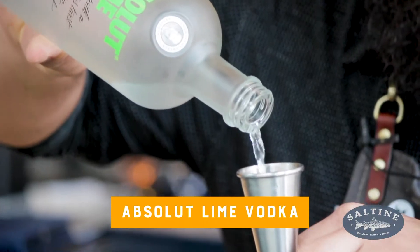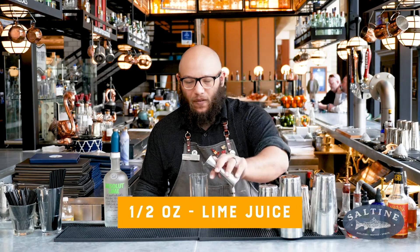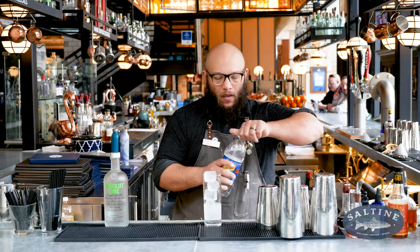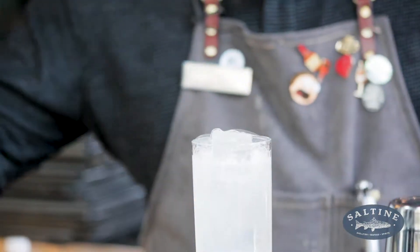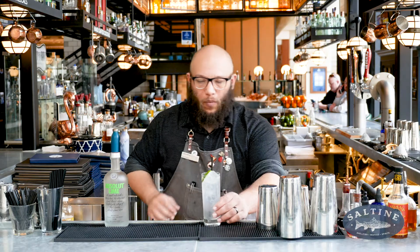To start the Play It Safe off, we're going to start with an ounce and a half of Absolute Lime. Next we're going to add a half ounce of lime juice. We're going to load this up with some ice and we're going to top it off with some soda water. And we're going to garnish with a nice lime slice. And there you are, the Play It Safe.